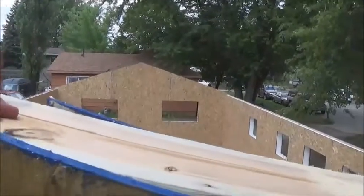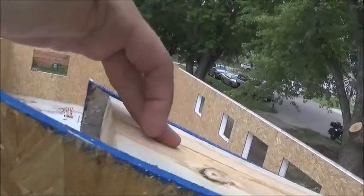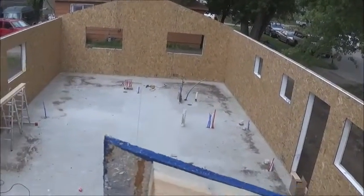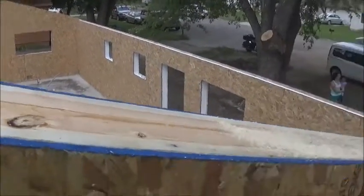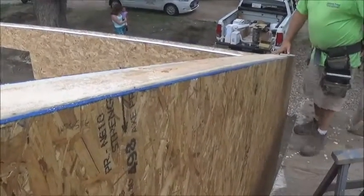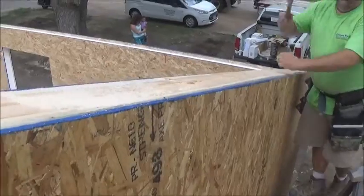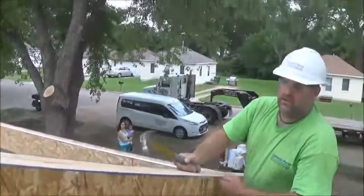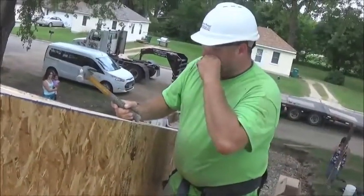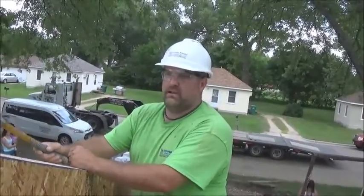We've already got the edges beveled, so it's ready to slide right in. Just like so — pound it in. Now we're going to nail, staple, or screw it, whichever one you've got on hand, and put it in, and your top plate is ready to go.